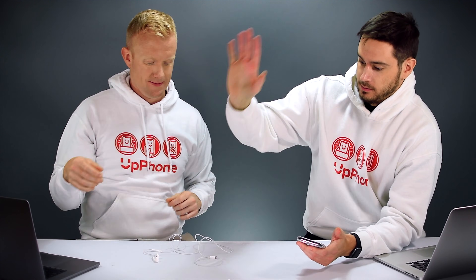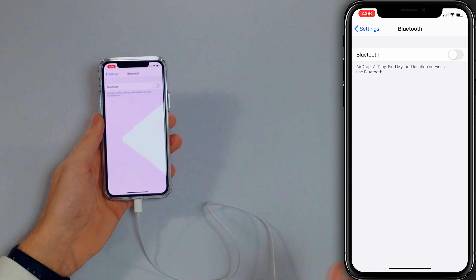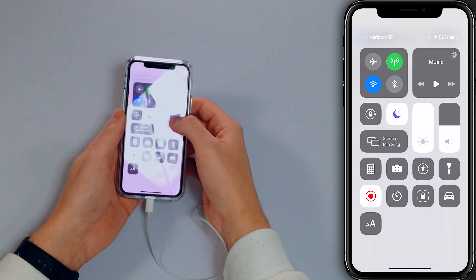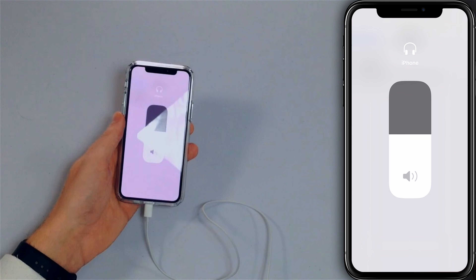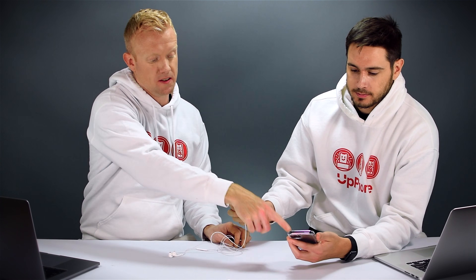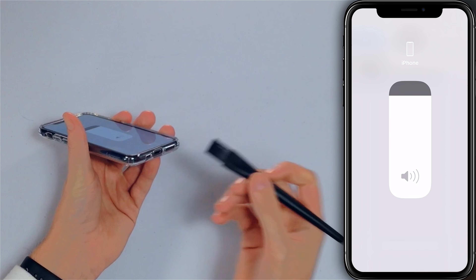The next step is to make sure your iPhone isn't in headphones mode. If it is, it'll be trying to ring through headphones that aren't necessarily plugged in. To check, open Control Center by swiping down from the upper right corner, press and hold on the volume slider, and if your iPhone is in headphones mode you'll see a headphone logo. If it's not, it'll say 'iPhone.' If your iPhone is stuck in headphones mode, take an anti-static brush or a brand new toothbrush and clean out your charging port, because something is likely stuck in there making your iPhone think headphones are plugged in.